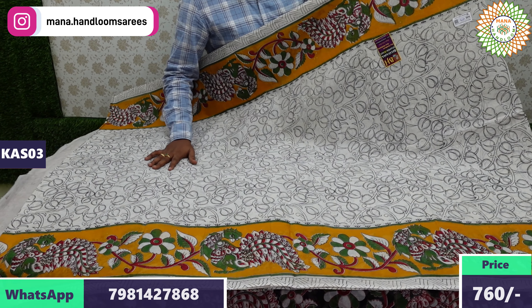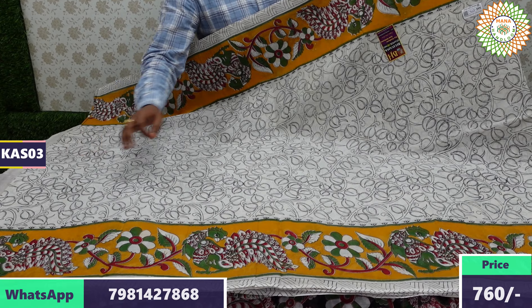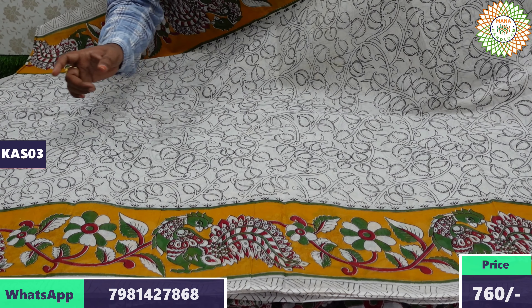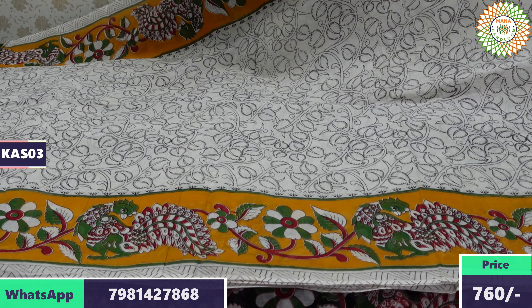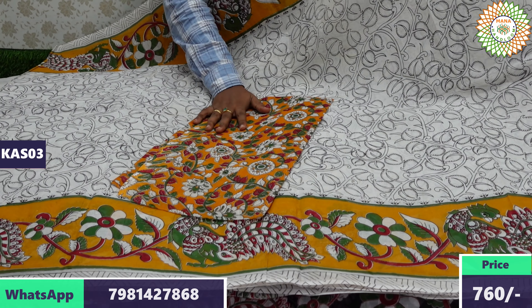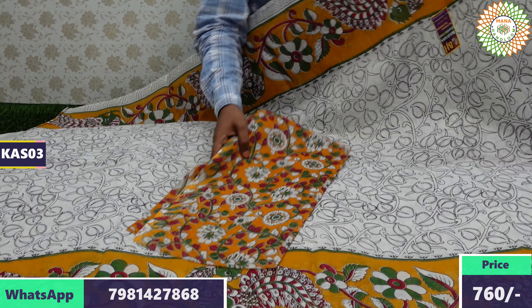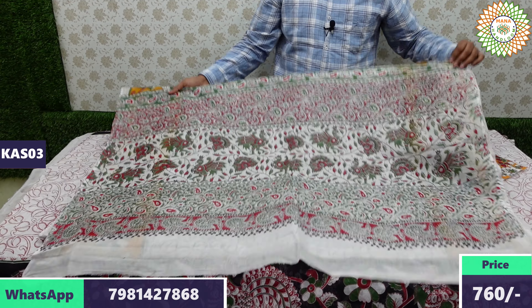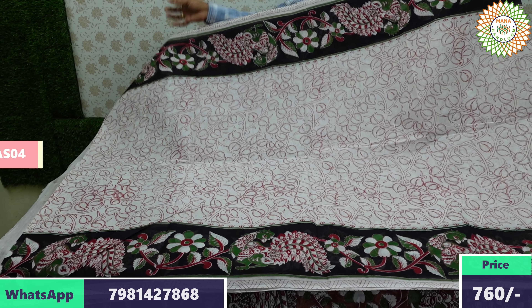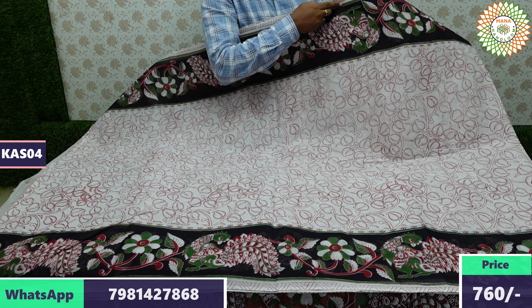If you'd like to order, just take a screenshot of the saree photo and send it via WhatsApp message. We are checking the e-collection photos. Send your WhatsApp message with the order to us, and we will process it after checking the e-photos. Please pay attention — home delivery is available.